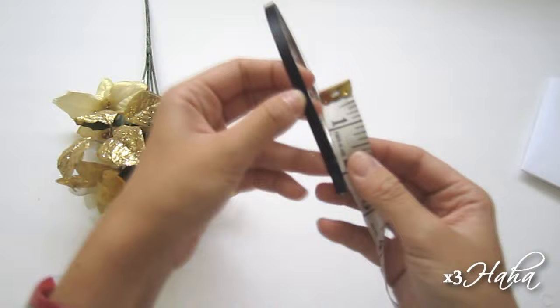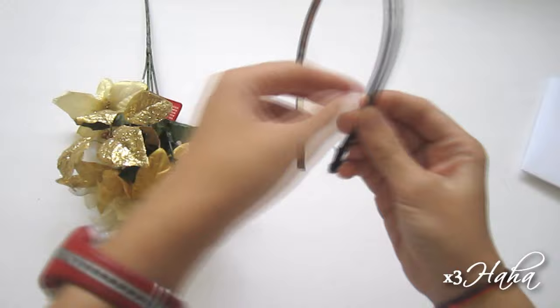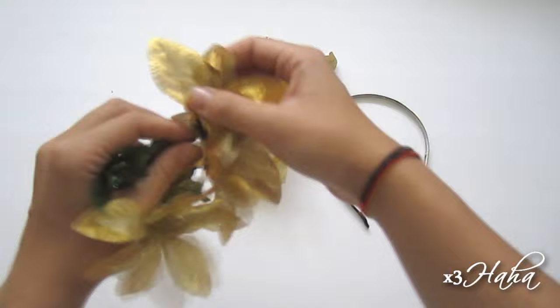So measure out about two inches from the ends and make a mark. Usually I would just draw it in with a marker, but to let it be visible on camera for you, I'll tie on a clear piece of elastic. You're going to separate all of the golden flowers from the leaves, and then remove the green part that keeps them together.